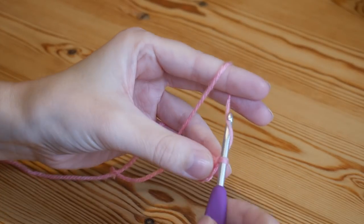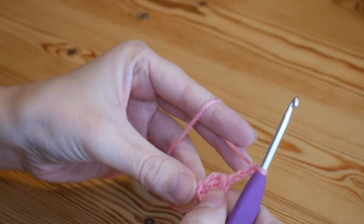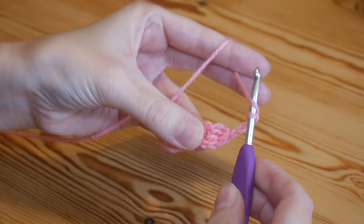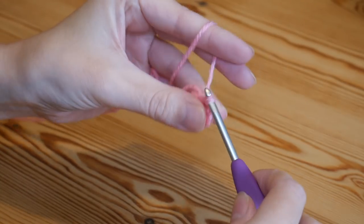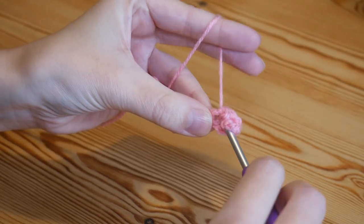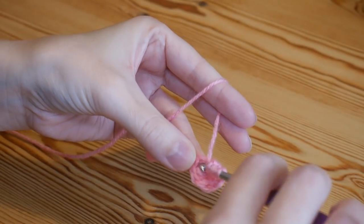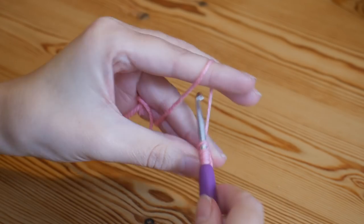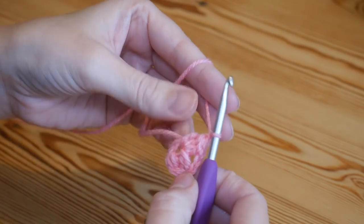We're now going to create our first corner, so you want to chain 3: 1, 2, 3 — and then back into this centre circle you're going to do another cluster stitch. Yarn over, insert, yarn over and pull up, yarn over and pull through 2, repeat that process for all three legs of the treble cluster, then chain 1 to complete your cluster. That is our first corner space — it's got the 2 clusters separated by the chain 3.